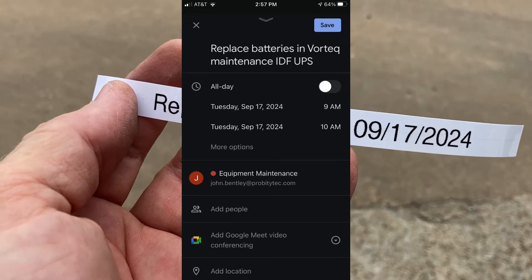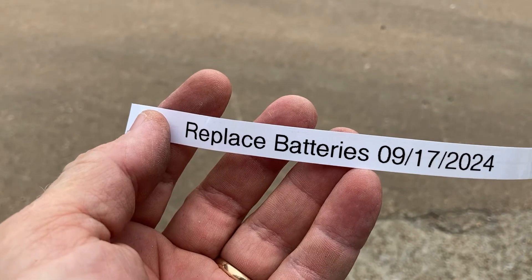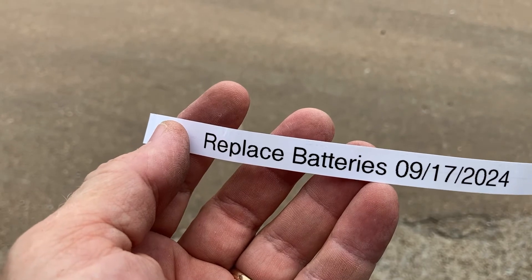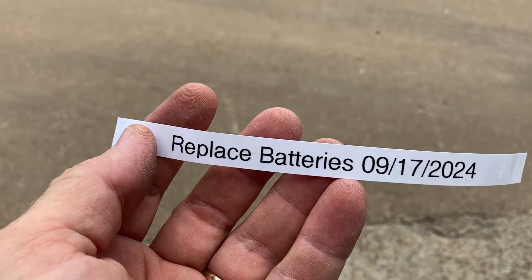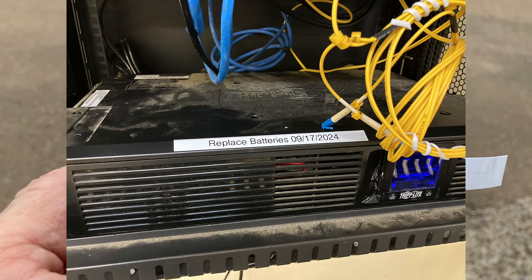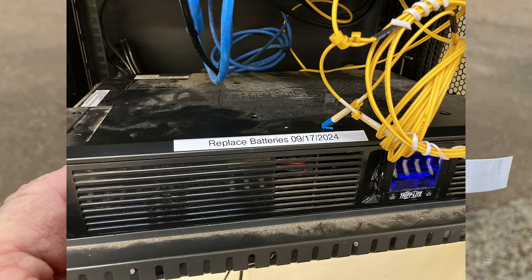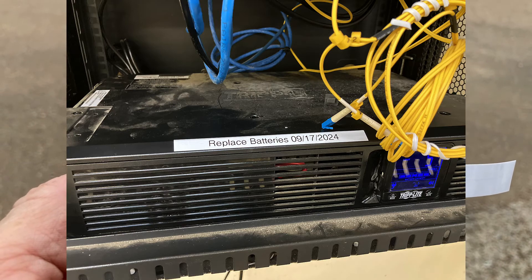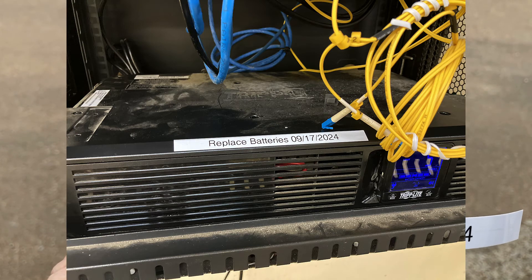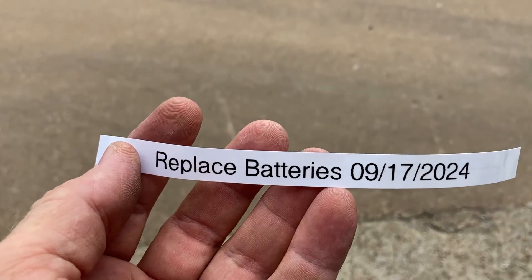I replace the batteries every three years because I've had too many experiences where anything much older than that is going to fail right when I need it most. Replacement batteries are not expensive, especially if you don't buy OEM — for this unit they were about $35. Some people replace the entire UPS every three years, and I think that's kind of crazy given the difference in cost and the minimal hassle of just swapping batteries.